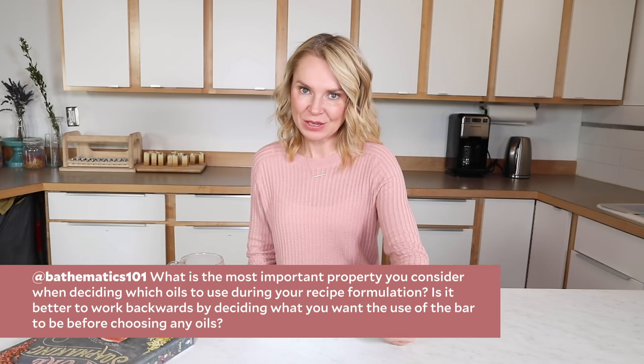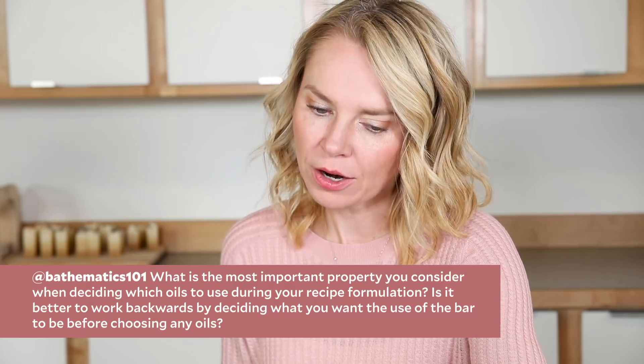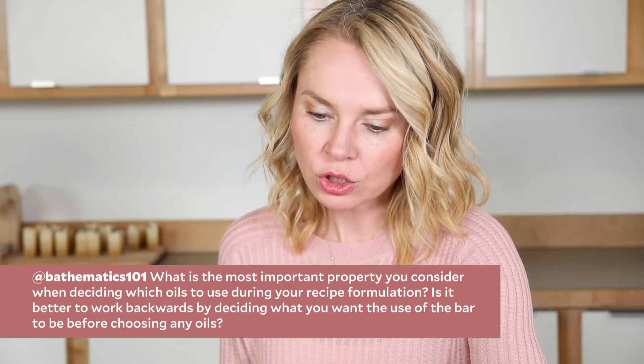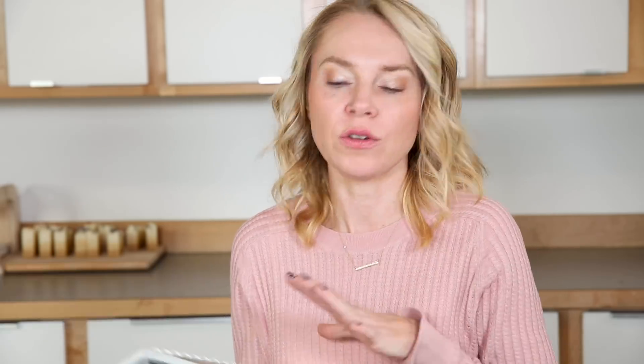Bathmatics 101 asks: what is the most important property you consider when deciding which oils to use during your recipe formulations? Is it better to work backwards by deciding what you want to use the bar for before choosing any oils? That is a fantastic question. When I was writing this book, I designed it by the actual final product. For example, I'd say I want to do a checkerboard pattern, and then I would work backwards — if I want a checkerboard pattern, I need my soap to set up fairly quickly but stay kind of fluid so it pours in a perfect straight line. For me when I'm formulating, the design is very important, then followed by the qualities. I do formulate backwards, absolutely.